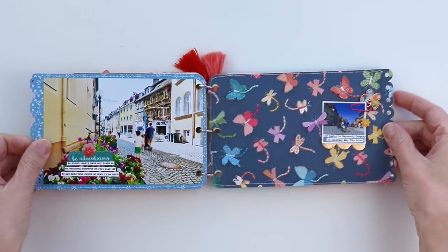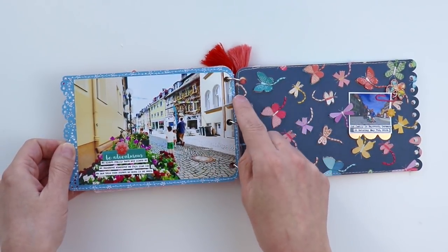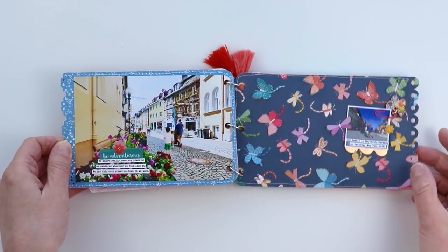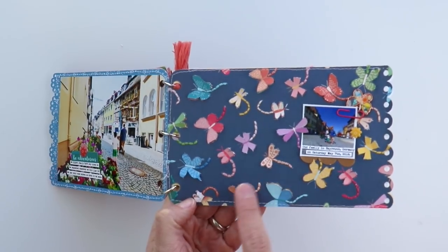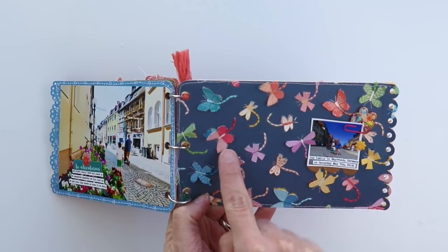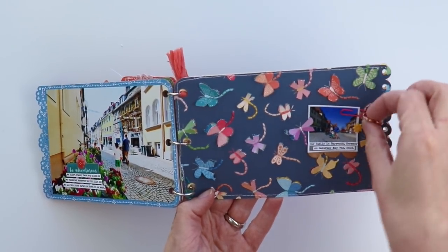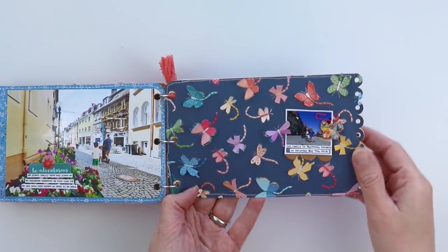On the last spread there's a 4x6 photo that I trimmed down to fit inside and rounded the corners to match. I added more journaling strips in the white space, and a 'Be Adventurous' sticker because it's a travel day. On this page I did hand stitching through the butterfly trails, and then partially cut out the butterfly wings so they could bend up and create lots of texture and dimension. I put a butterfly charm onto a smaller paper clip and attached it onto the photo.